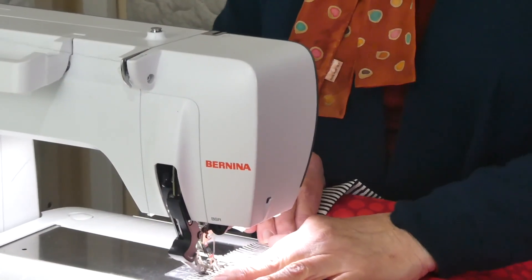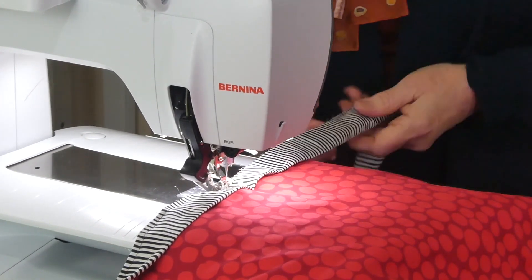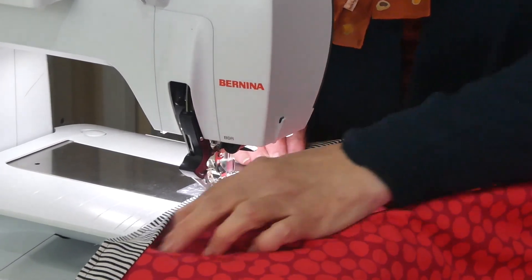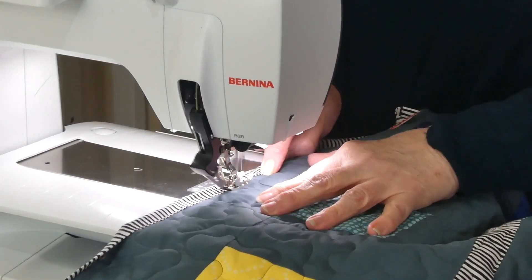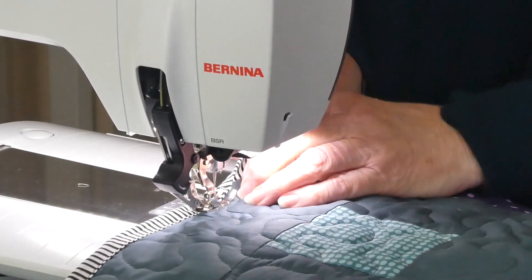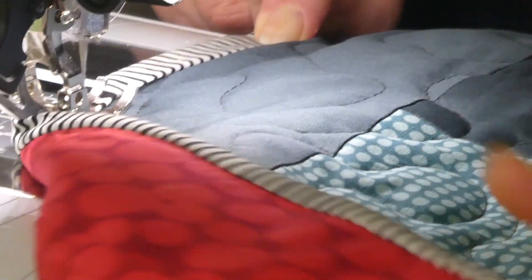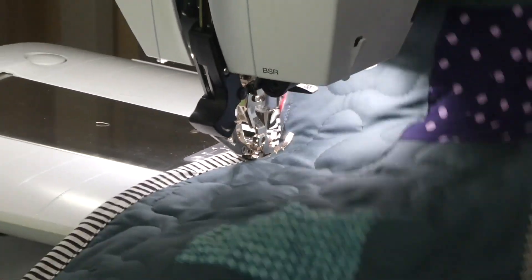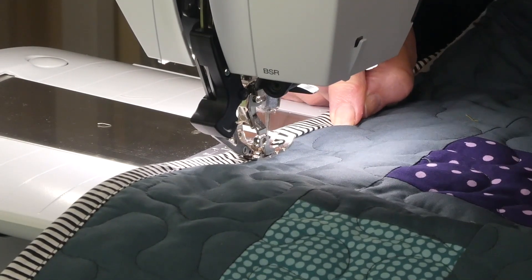I'm stitching the binding onto the back, with all the raw edges together — just the same as I bind a quilt. I'll machine the binding down onto the front when I've gone all the way around. I've been all the way around, stitched the binding onto the back, and now I've flipped it to the front and I'm sewing the binding down. There will be a small visible seam right next to the binding, but I've used matching thread and that's not a problem for me. You could do it by hand — some people prefer that — but I like to machine it, especially on something like this that's going to be thrown around the floor.